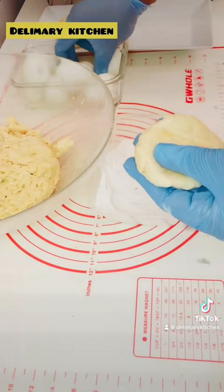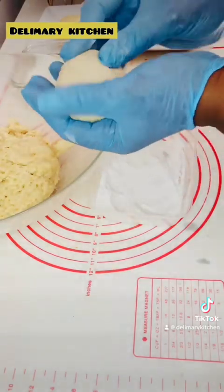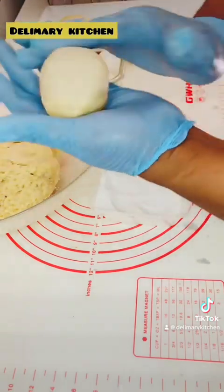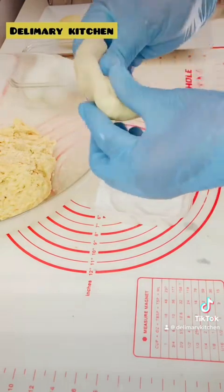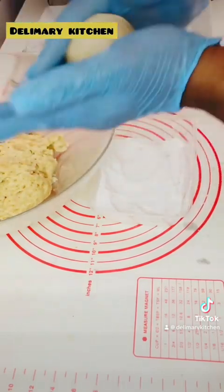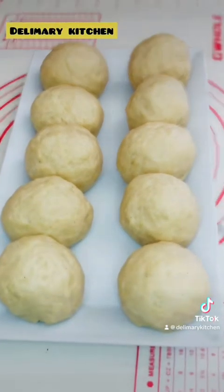If you are watching this far, that means you love this video! Don't forget to like, comment, and share so that other people can come and learn. This recipe is also perfect for your business. You can keep this dough for a day outside without putting it in the fridge and it will still come out very well. If you keep it in the fridge, it can last up to three days without changing color or taste.